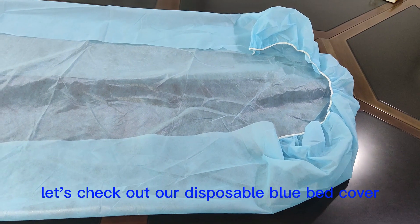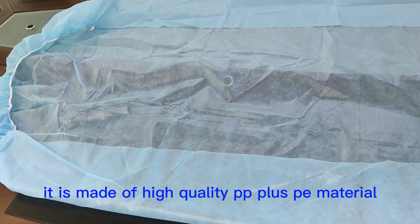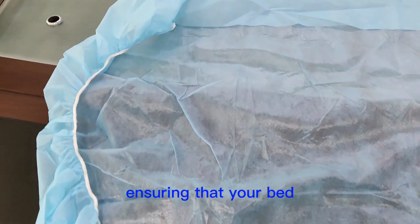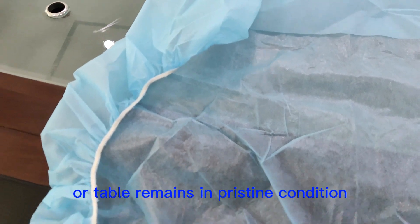Let's check out our disposable blue bed cover. It is made of high-quality PP plus PE material, which is resistant to oils and liquids, ensuring that your bed or table remains in pristine condition.